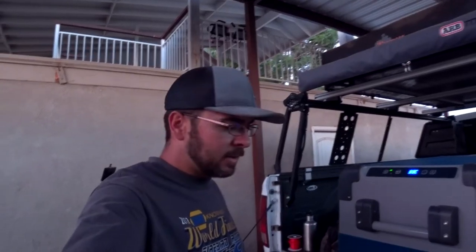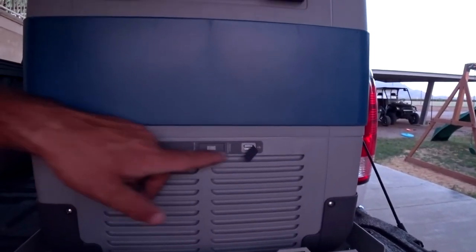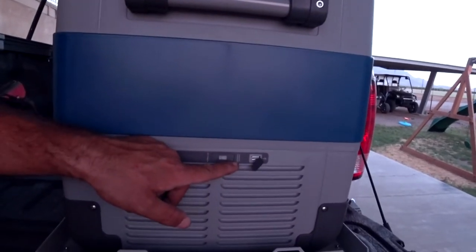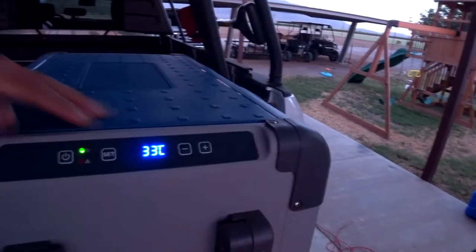It's getting late so it might be hard to see, but if you look down here, it's got a USB port right on the front of it. It also has a switch for normal use and emergency override, and up here we have the power and temperature adjustment settings.